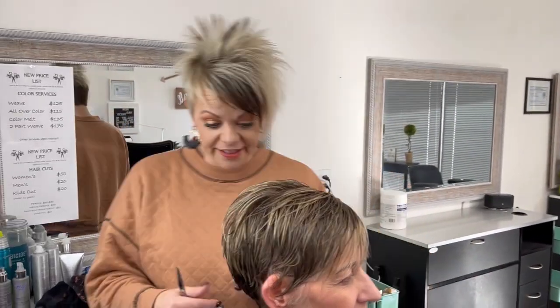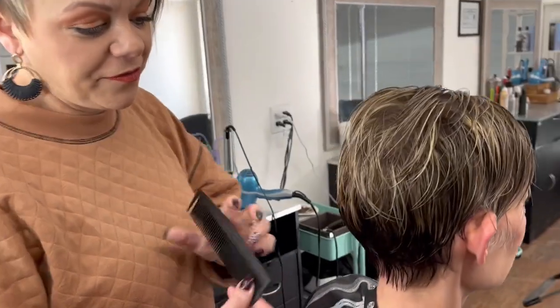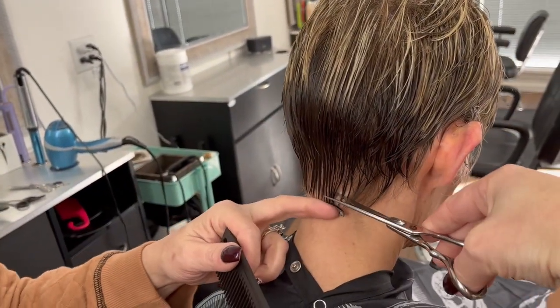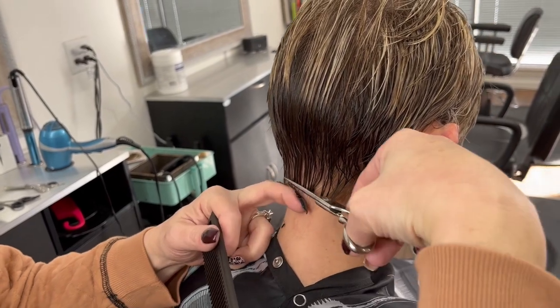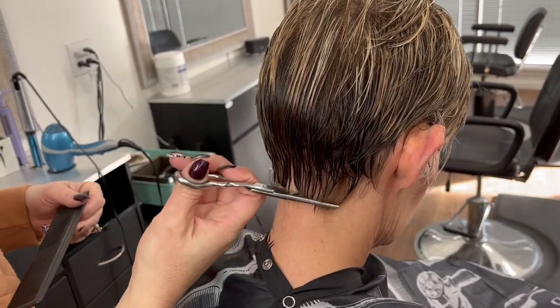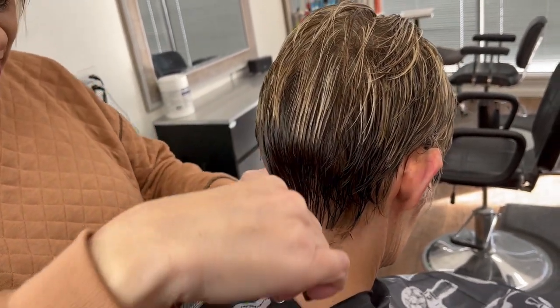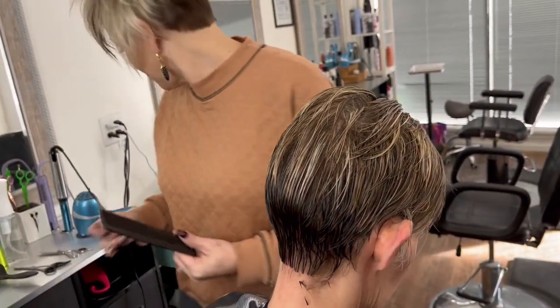She does an amazing job styling it. First thing, we put the head down, we're going to cut the back up just a little bit here, and then we take the trimmers and clean that up.